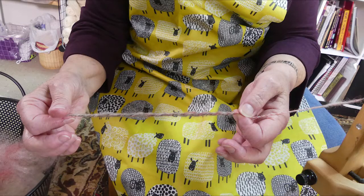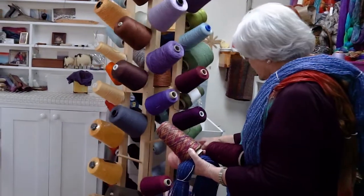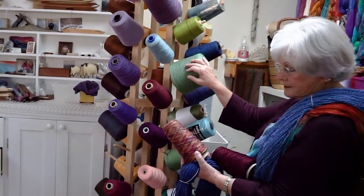She developed her love of fibers from her mother and grandmother. Just being around women like that — all of my aunts were great seamstresses. All the women in my family were always sewing something or quilting something.